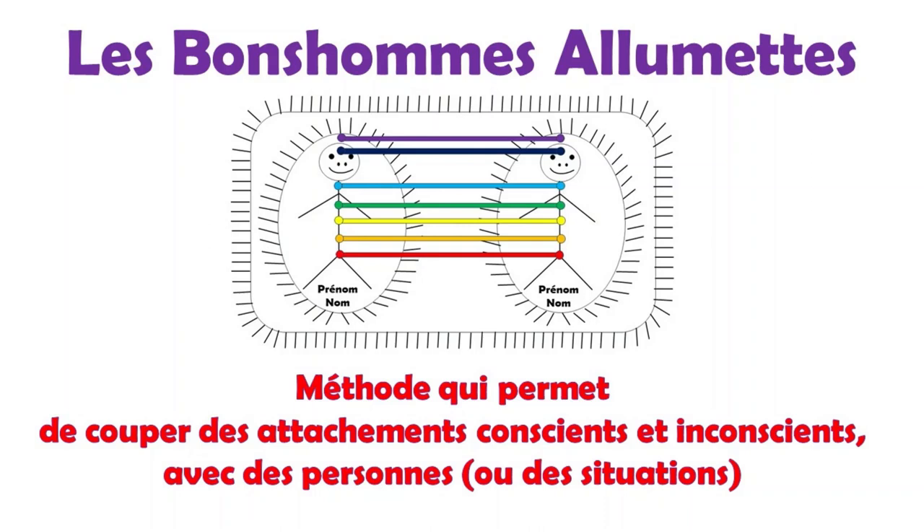Cette technique va vous aider à ce qu'il y ait plus d'harmonie à l'intérieur de vous, en vous permettant de vous délier de certaines attaches que vous avez face à vos façons de vous percevoir et d'agir. En faisant l'exercice avec les contraires, cela va vous permettre de vous positionner face aux deux états et peut-être même prendre conscience de certains schémas ou jugements que vous avez face à ce que vous voulez. L'exercice va vous permettre de rendre les choses plus claires pour vous, et il y a ainsi plus de chances que ce que vous désirez se manifeste.